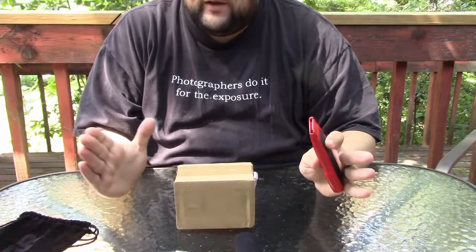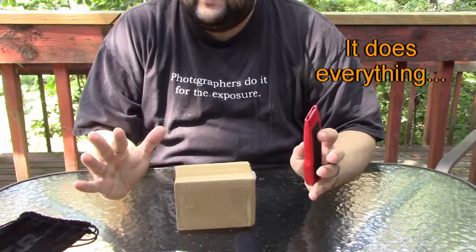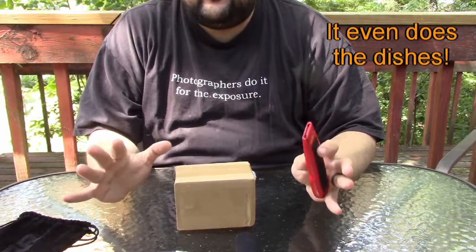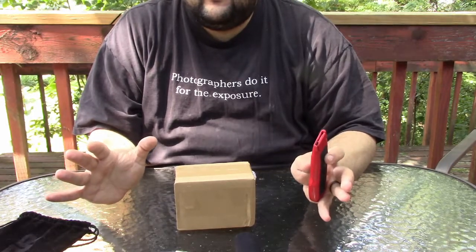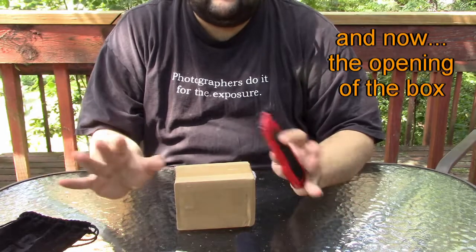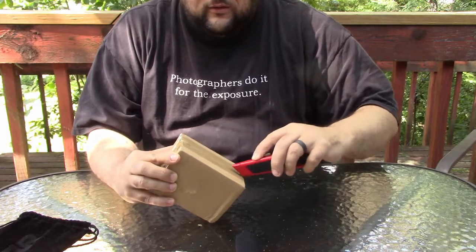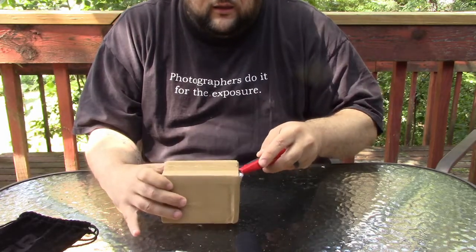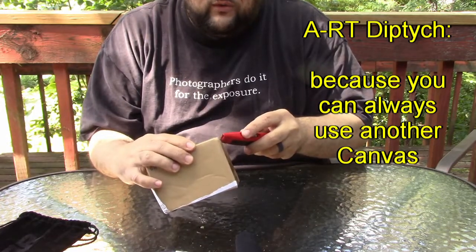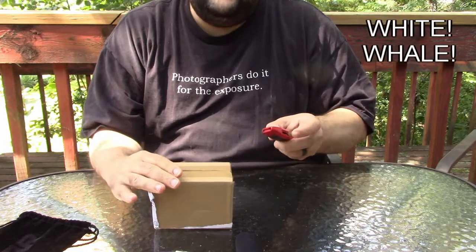The canvas became one of my favorite yo-yos very quickly. It's amazing — it's not the easiest to use, but there's just something about it. You can't throw it and not have fun. It's such a fun yo-yo. And the Diptych from ART became my white whale as soon as I got the canvas. These are not easy to find.